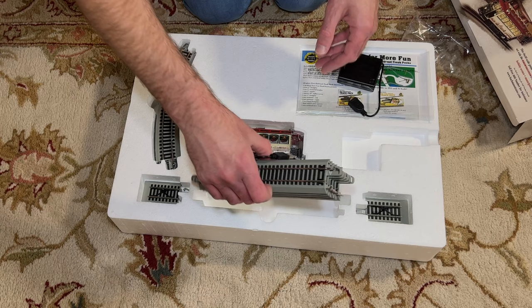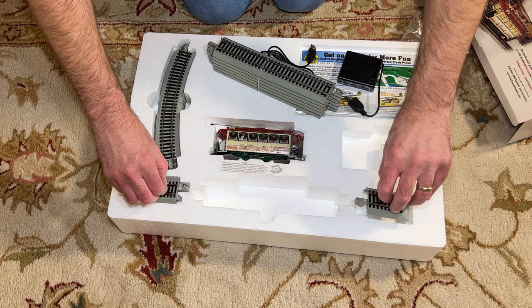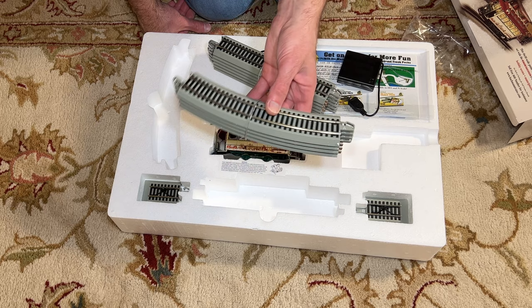We have a bundle of straight track — six track pieces, one of which actually has the power adapter on it, so you have to make sure you use that piece. You have two bumpers for the ends, and then you have a selection of four curved pieces, so you can make a winding route with your track, but you can't make a full circle with this.